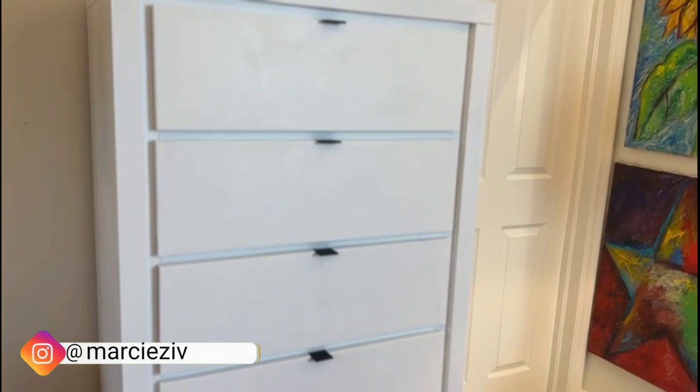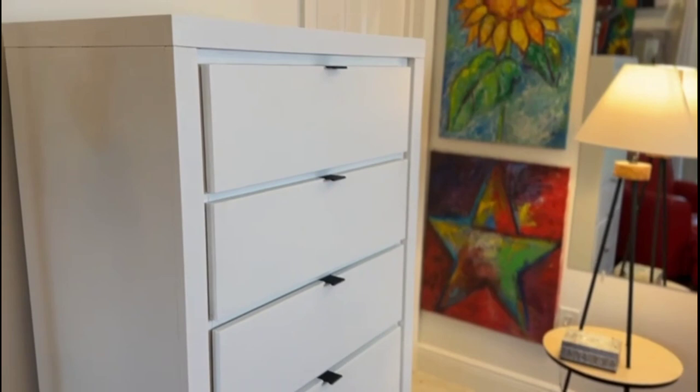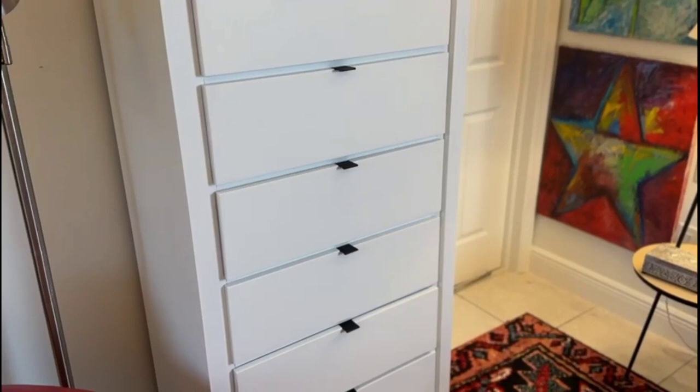So go forth, embrace the power of color and brush, and let your furniture tell a tale of beauty and inspiration. Thank you once again for joining me today. Until next time, keep painting, keep creating, and keep spreading the joy of art in every stroke. Take care, and may your creative endeavors continue to bring you fulfillment and happiness. I'm signing off — it's Marci Ziv.